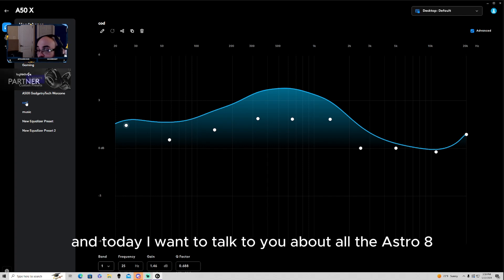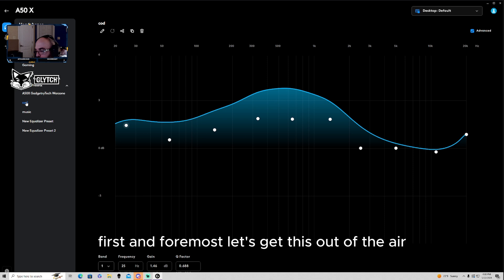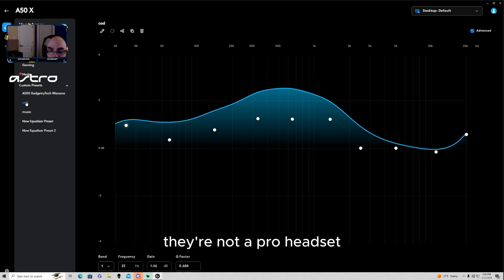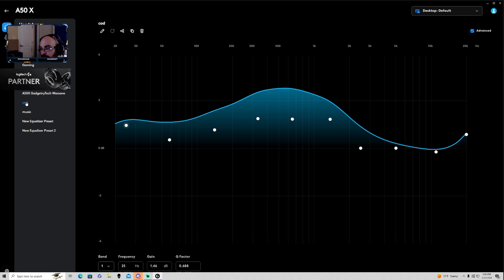What's up guys, it's your boy Handy Kill Cam. Today I want to talk to you about all the Astro A50X questions that have been in my comments. First and foremost, let's get this out in the air: the Astro A50X headset — they're not a pro headset, and what I mean is they're not meant for super competitive gaming.